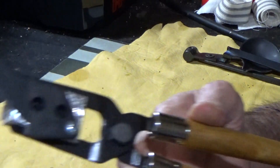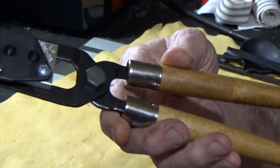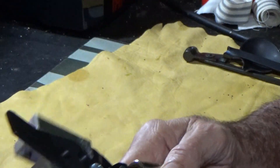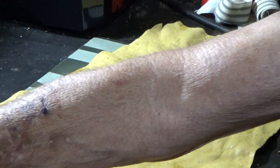it would not have been practical to have carried a big ball mold the size of this. This is one of the modern ones. You can buy caliber specific for your gun.